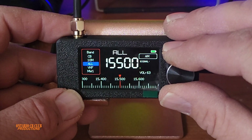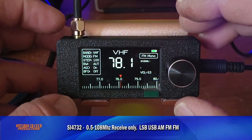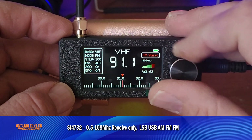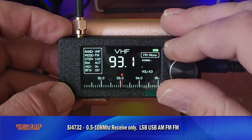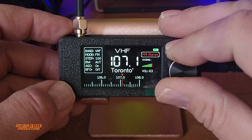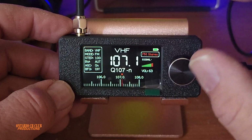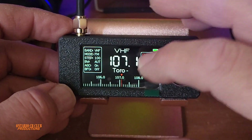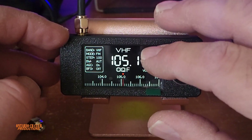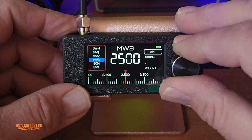Over here it says VHF, but this radio does not receive VHF, UHF, or air band. The VHF label actually means FM radio — if you go up, you're already picking up a station. It goes up to 108 MHz and stops at 108.1. It also has RDS, which plays messages from the radio station. So no VHF, no UHF, no air band — you can listen to anything from FM down through all the HF bands.